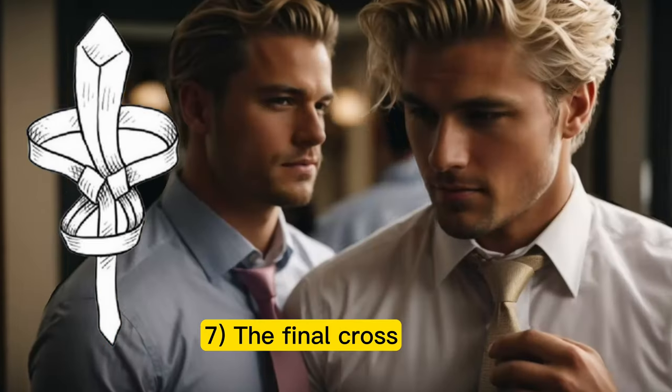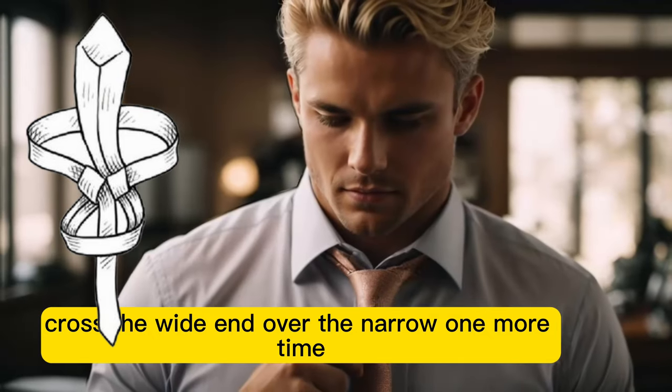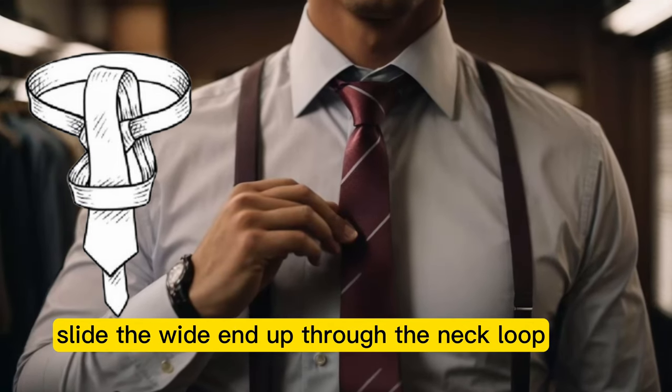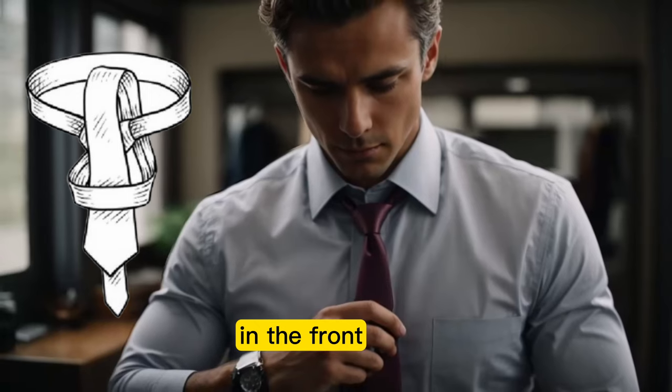Step 7: The final cross. Cross the wide end over the narrow one more time, moving from right to left. Step 8: The grand finale. Slide the wide end up through the neck loop, then down through the loop you've just created in the front.